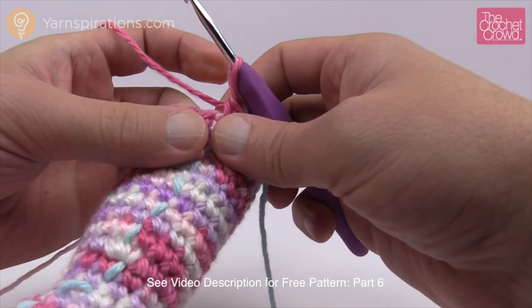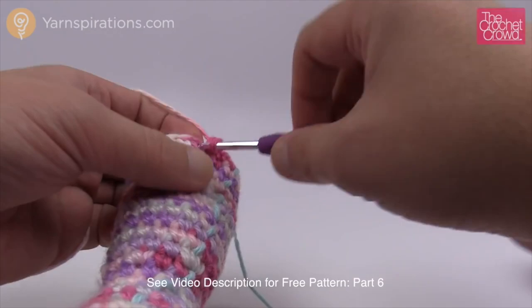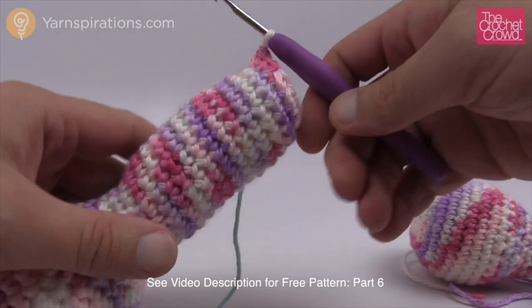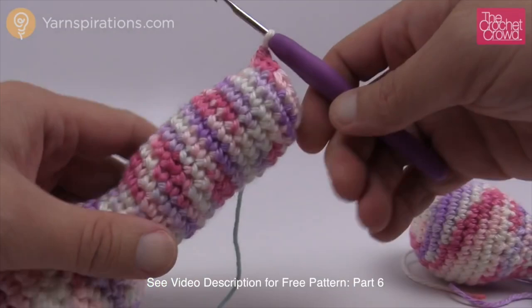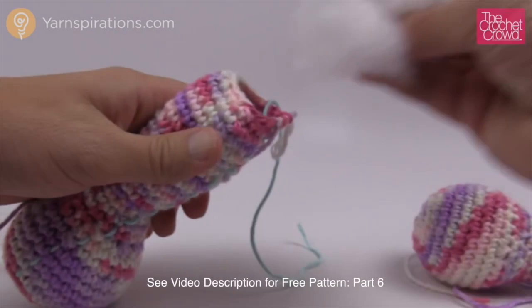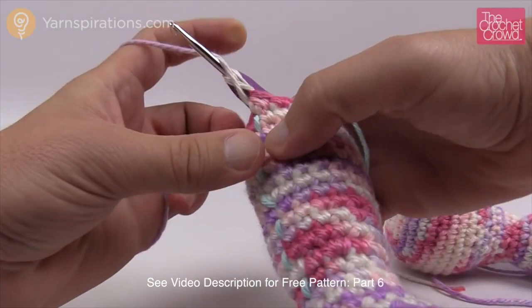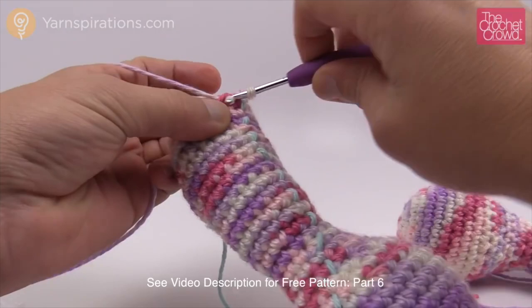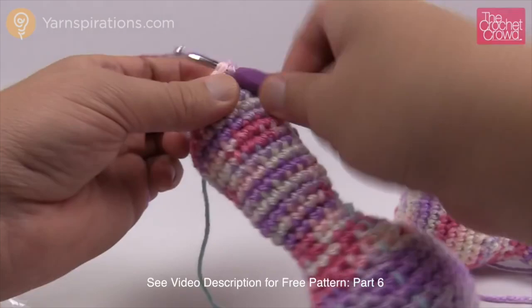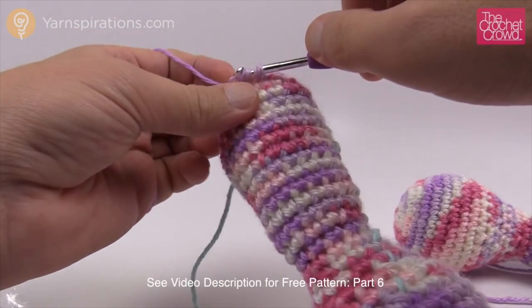Round 31: two single crochets then a decrease, repeating all the way around. Have your stuffing available because we're coming to a conclusion on this part soon. Before starting round 32, stuff again — fill it up right to the top. Round 32: one single crochet into the first one then a decrease, repeating that pattern all the way around: single crochet, then decrease, all the way around.